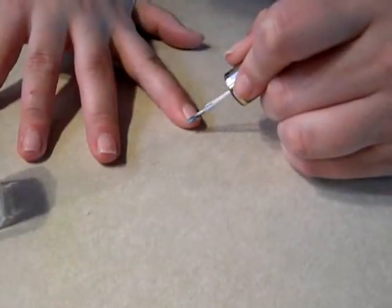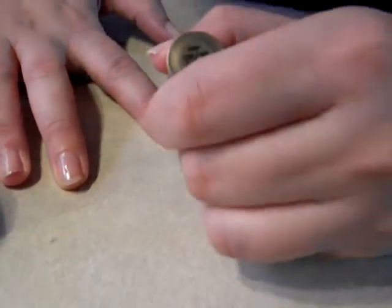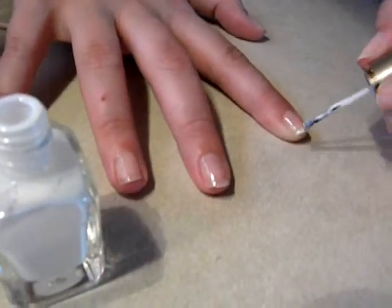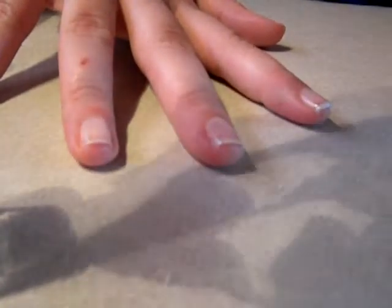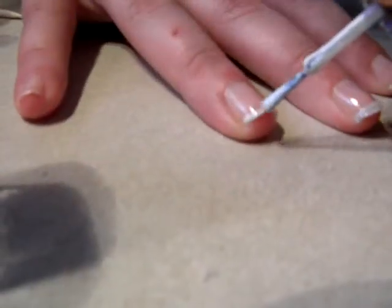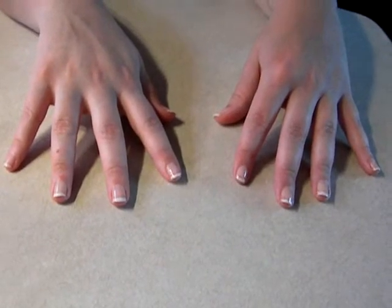Now we're going to apply a white tip. If it's not dark enough, just let that coat dry and then come back over it with another coat, because you don't want to pile up too much or it won't dry. At this point you should basically have what looks like a French manicure.